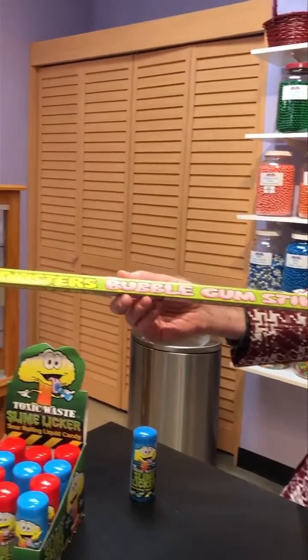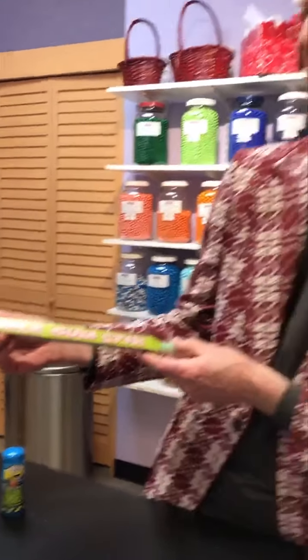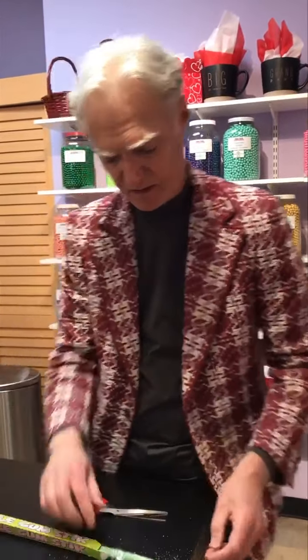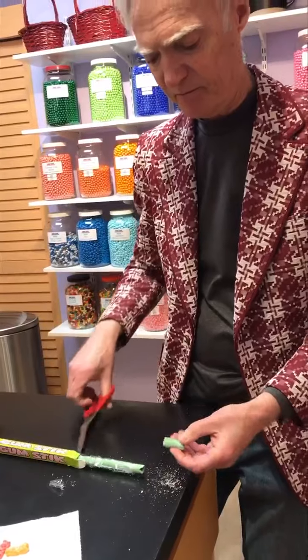Can you see it? It's Face Twister bubble gum stick. That's a big old stick of gum — I think we kind of like your face, so hopefully it doesn't get too twisted. Let's see what happens here. How sour will it go? Tick-tock. It's firm, kind of like, you know, Bazooka bubble gum. So you have to work it, and then the sour pops in.